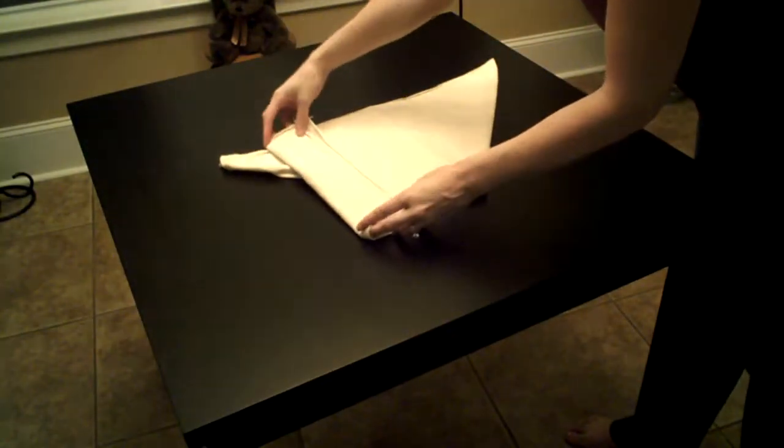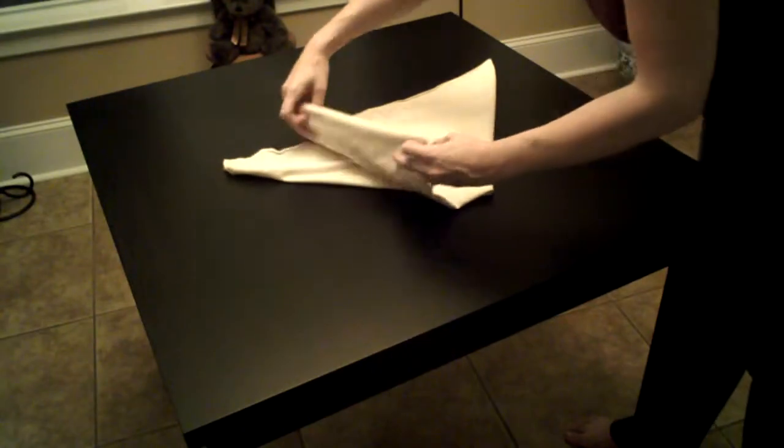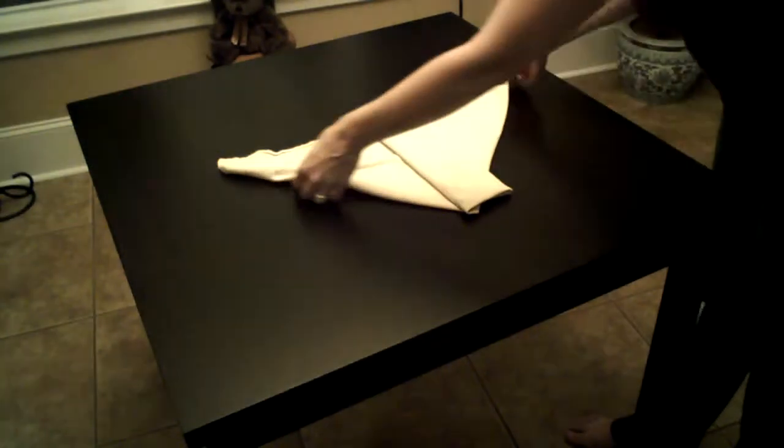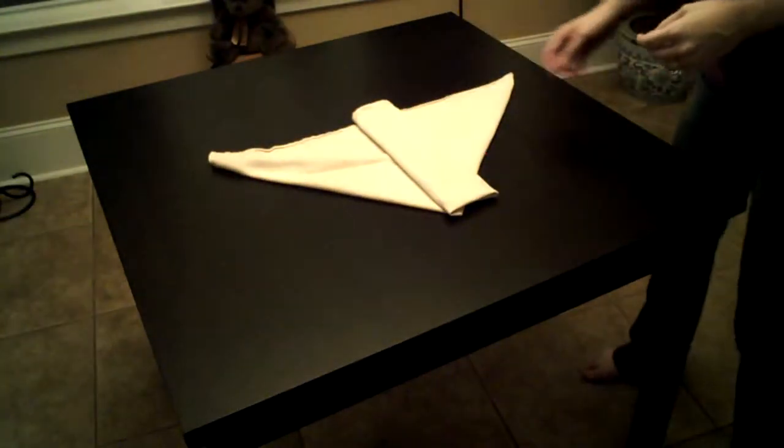Fold every several inches in toward the center. You end up with all of the absorbent layer here in the middle and thin little etched wings to bring around your baby's waist.